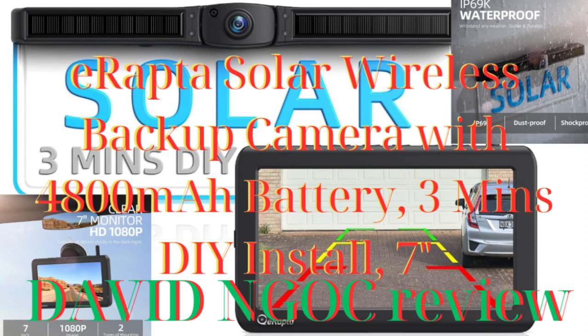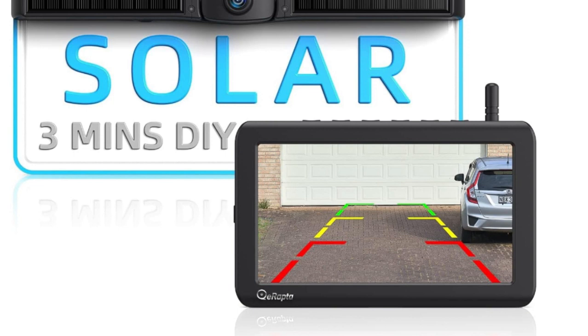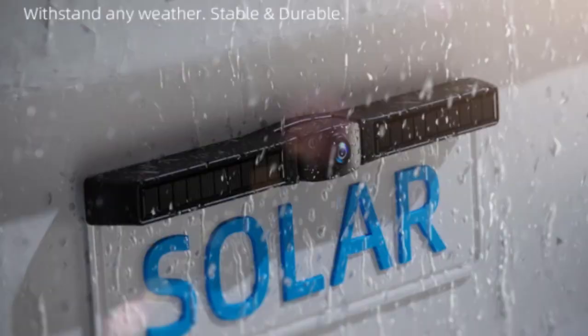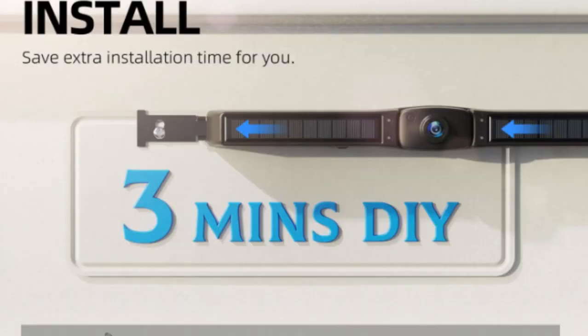Hello everyone, you have come to David Knox channel, which specializes in product reviews, giving you the most objective view of the product. Please watch this video until the end to know the advantages and disadvantages before you decide to buy the product. Today, I and you will discover a new product.